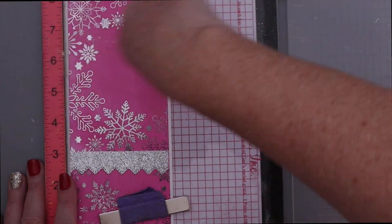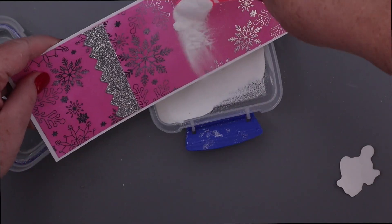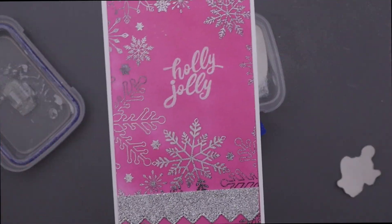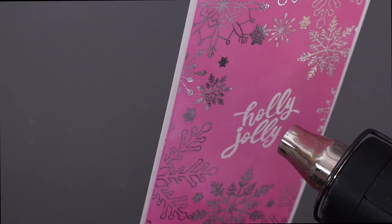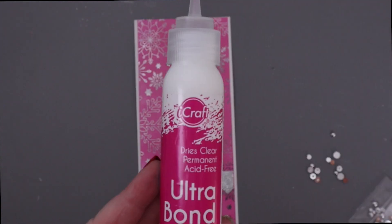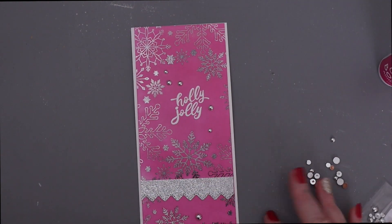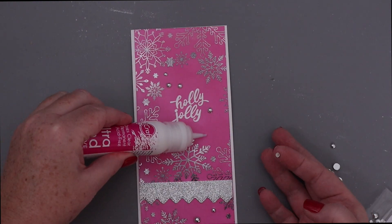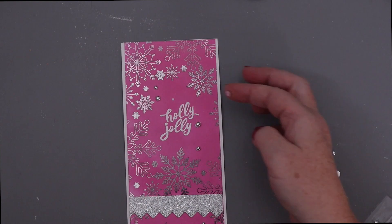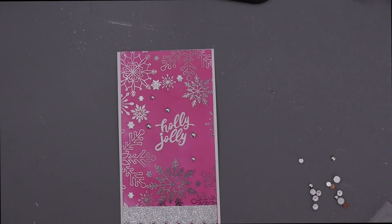Now I'm going to put some anti-static powder tool right on that ink blended card front and I'm going to use Unity's stamps to stamp and heat emboss a sentiment that says Holly Jolly. I'm just going to melt that with my heat tool. I love this look between the pink and the silver. I'm going to make it pop even more — I'm going to use some Ultra Bond liquid adhesive to adhere some little enamel dots that don't have adhesive on the back. There are just shiny silver little droplets. So much fun — the liquid adhesive is perfect for that.